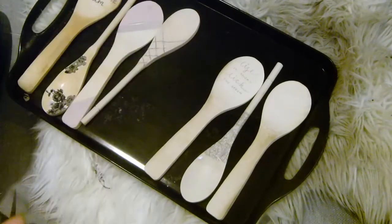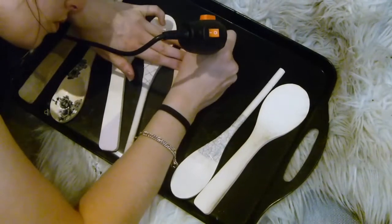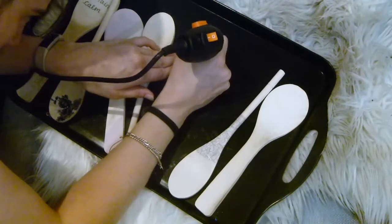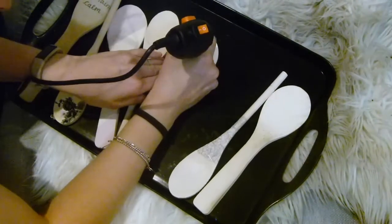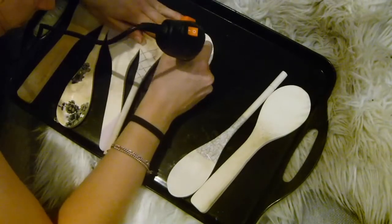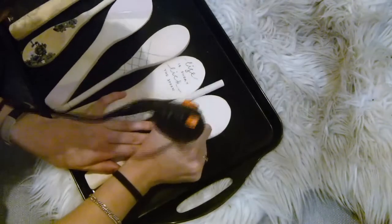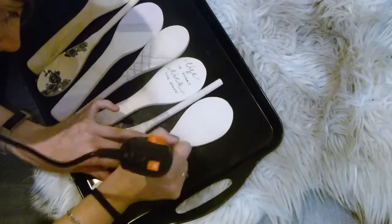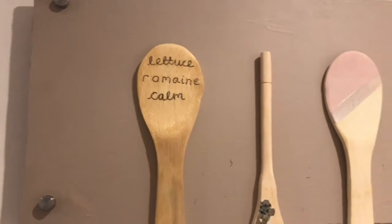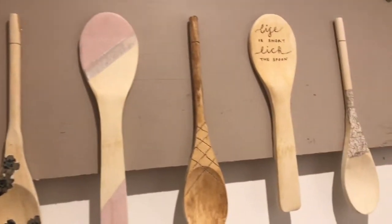For the last one, I decided to do a dot effect, but I wasn't really happy with how it turned out, so I ended up scrapping that one — I just preferred how the others looked together. Once you've done all of that, you can leave them to dry. I also put just a tiny bit of stain on the engraved wooden ones.